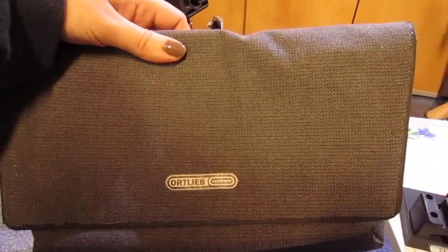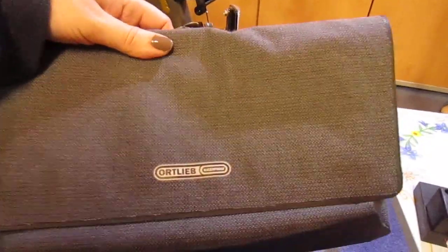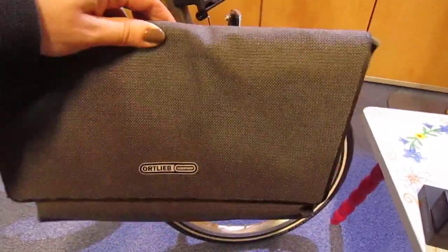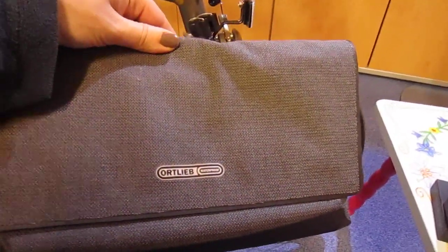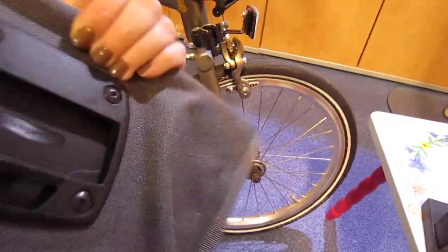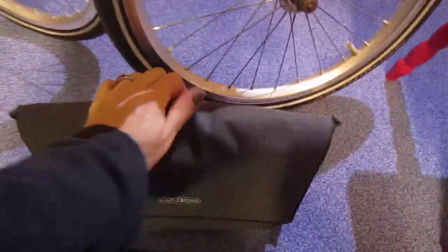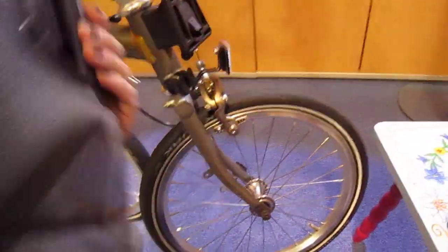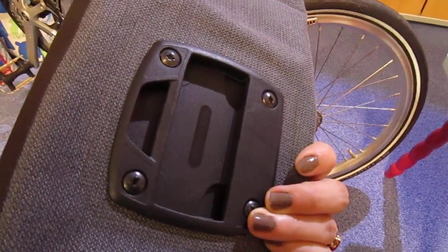It's the Ortlieb Velo Pocket, and it's a two and a half litre bag. It's waterproof, as you know all Ortlieb bags are, and it's made from that Cordura material. It's absolutely brilliant if you're just going to go out nice and you just want to take your Brompton with you. The only issue is it uses the Click-Fix adapter.